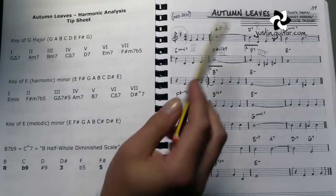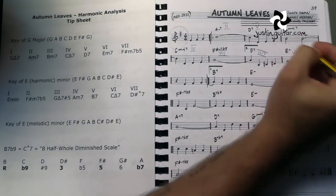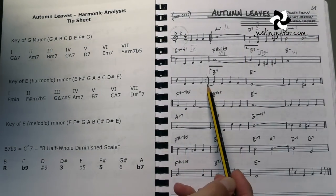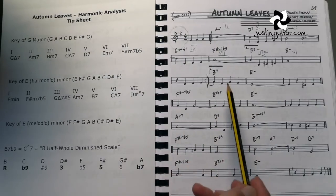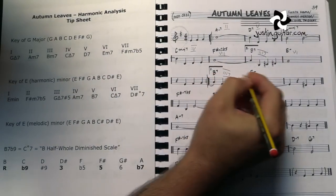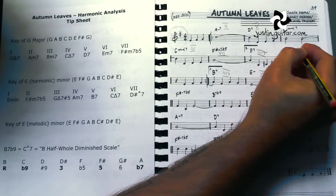And then we get to E, shorthand for E minor, which is of course the 6 chord. So there's your first time bar — goes through, there's your repeat sign, you'd repeat back and work your way through. We've got the B7 again, which we just decided was the 3-7 chord, and then the E minor, which was the 6 chord.